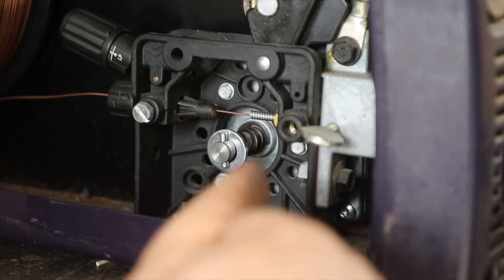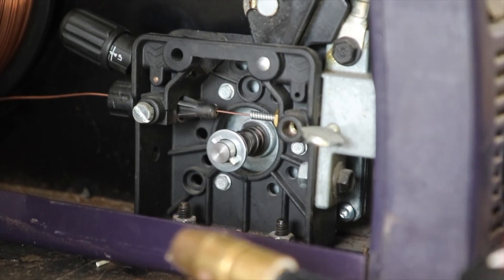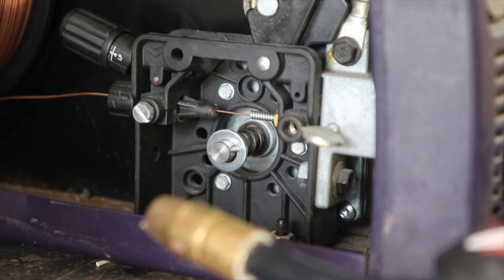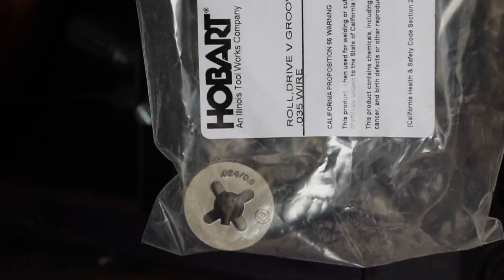I want to see this thing rotate the right way. For some reason the new roller didn't want to fit smoothly into the new motor.